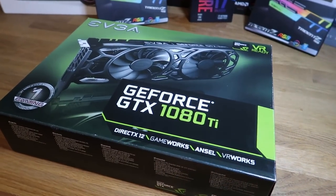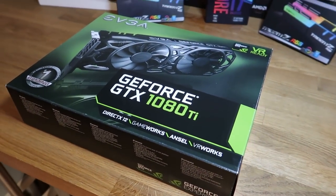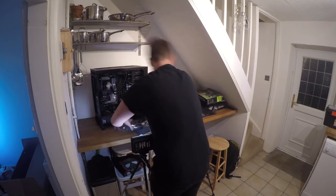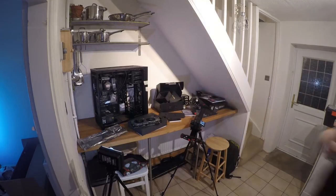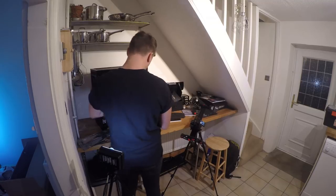For the video card, I've got the EVGA GeForce GTX 1080 Ti 11GB Black Edition. This thing was expensive, especially at the minute. I think this is probably a really bad time to actually build your own computer because prices are pretty high because of cryptocurrencies and stuff like that.